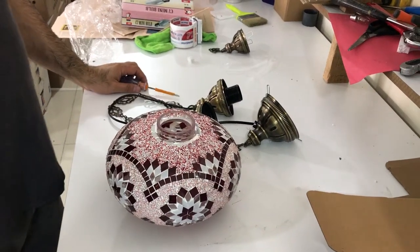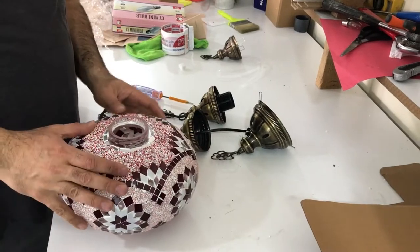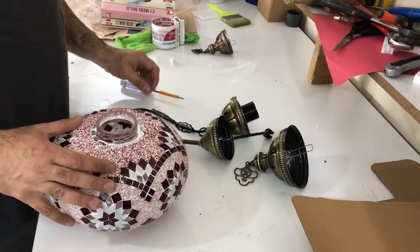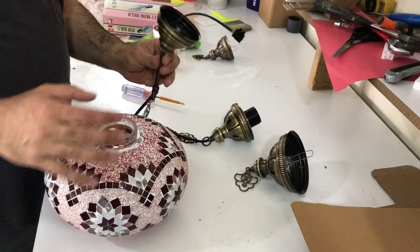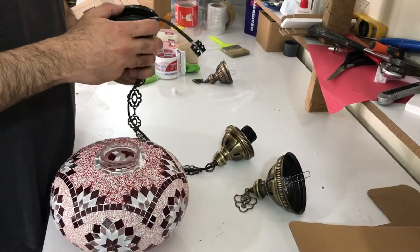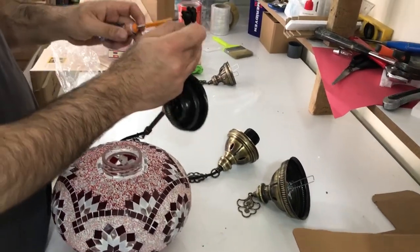Hello customers. In your box you will have the globe, the frame, and the button piece. To install this frame you need a screwdriver and the top part of this frame.